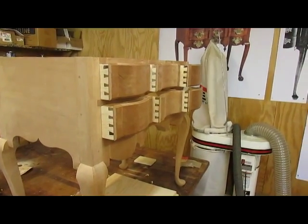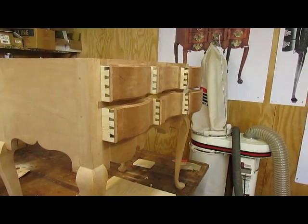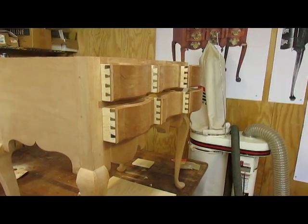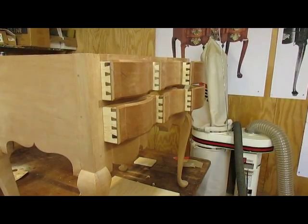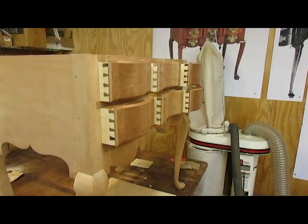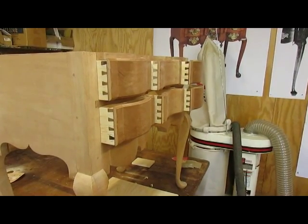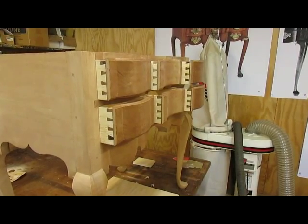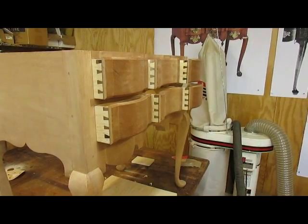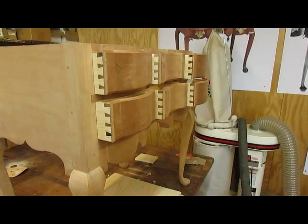Well, there we have it. The six drawers are made and all dovetailed in there. So the next thing I got to do is put the groove in the bottom of the drawers, which is a quarter inch wide and a quarter inch from the bottom edge all the way around. The backs will be cut off at a half inch so that the drawer bottoms can slip in. So that's the next step.